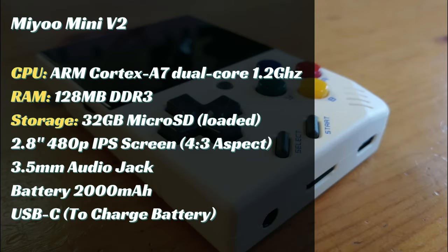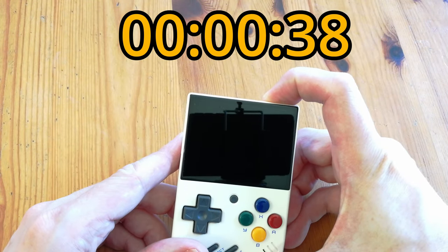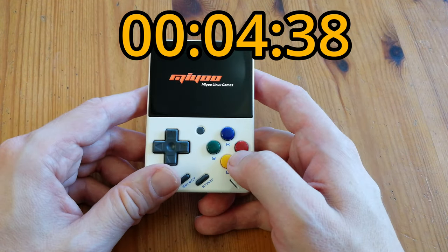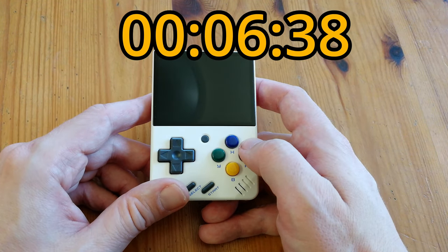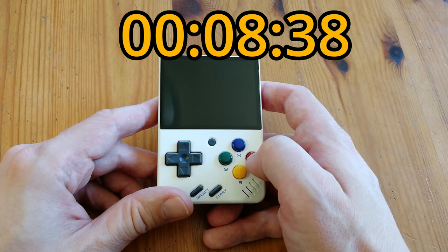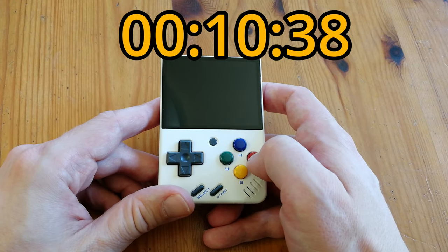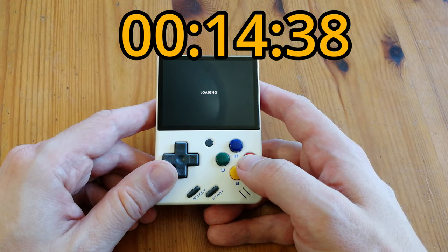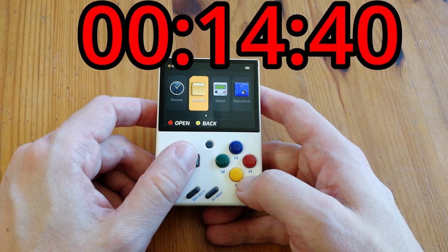It's a dual-core processor at 1.2 GHz, 128 MB of DDR3, and a 2.8-inch IPS screen at 480p. Not bad. So as we turn it on, let's check the boot time. Boot-up time with the stock software is around 14 seconds.